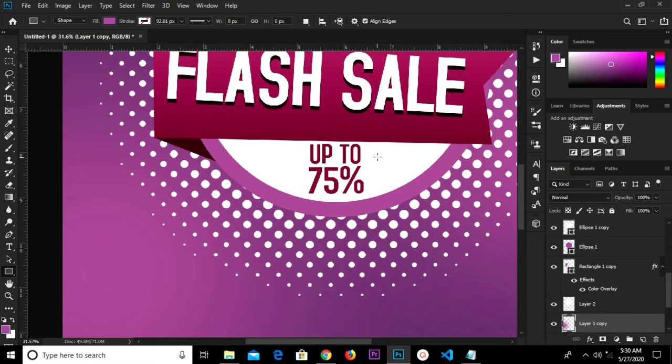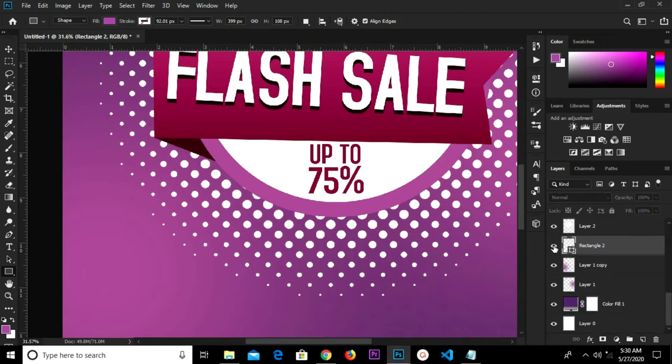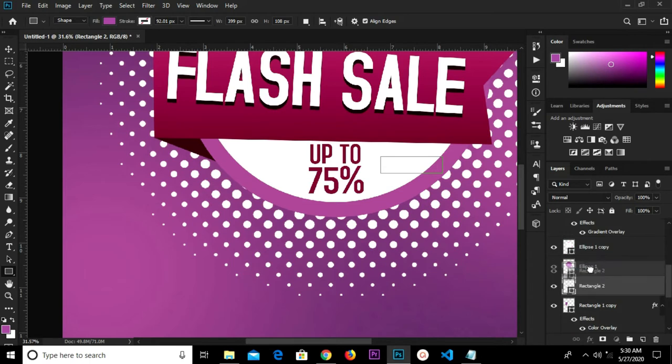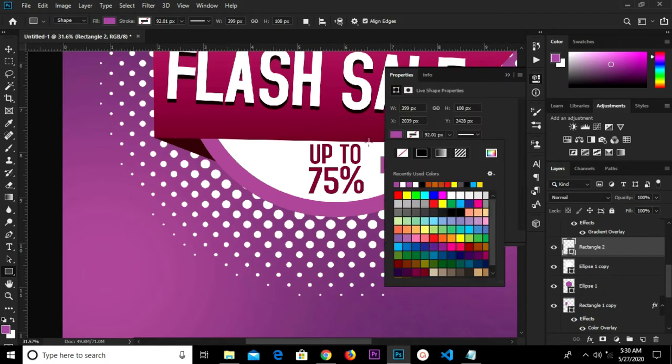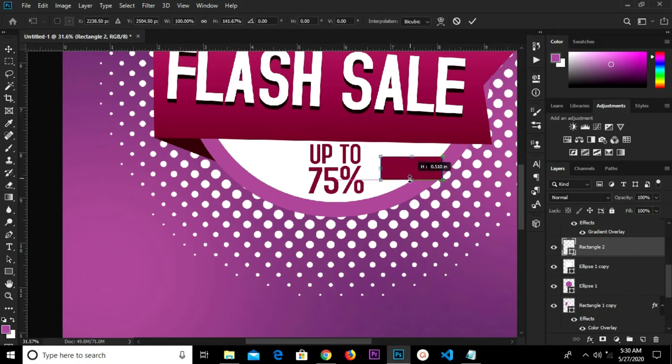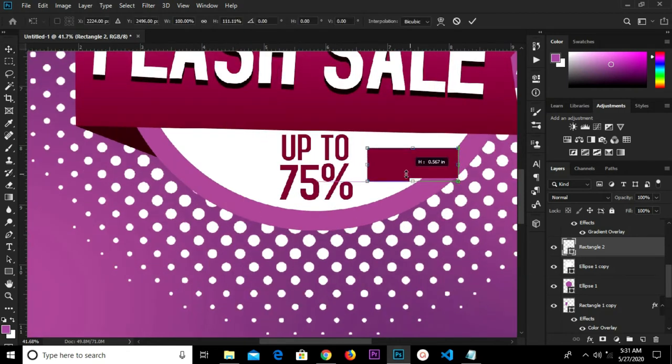I grab my rectangle tool and do a rectangle shape right there. We have this layer. Okay, we're going to move it up. I'm going to change the color to this color, click again, grab my move tool. We'll transform this, adjust it, click the check mark to confirm. Zoom in and adjust it a bit again, click the check mark to confirm.